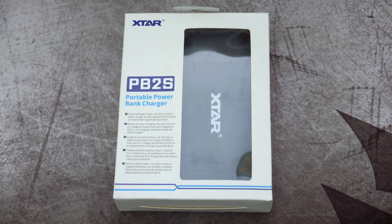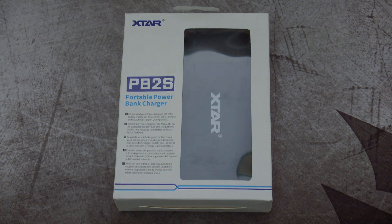Welcome back to another video. I've got the new PB2S charger and power bank that was sent in via X-Star for review.